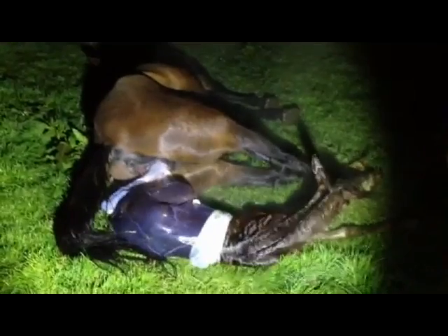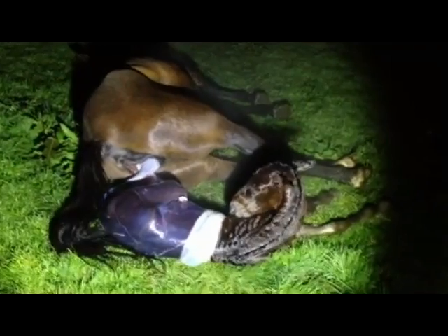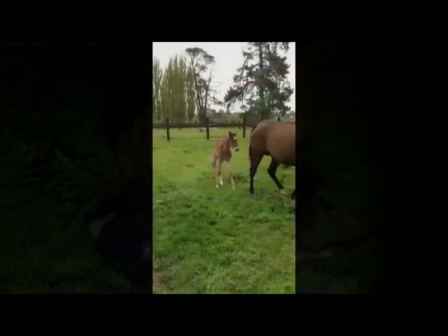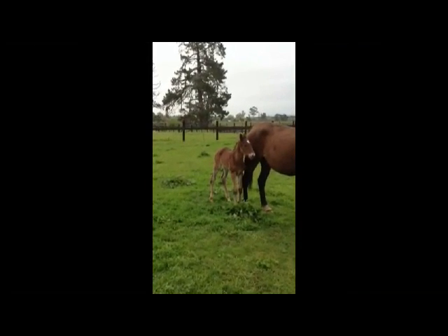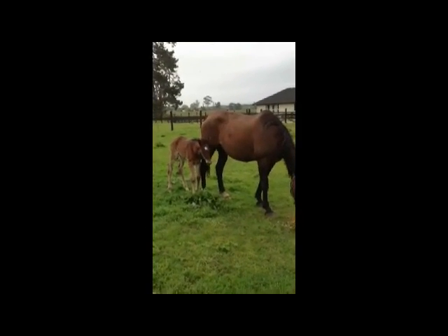Once the foal's out, the mare will stay down on the ground for anything up to 10 or 15 minutes just to recover. We never separate the umbilical cord — we let that happen naturally, either by the foal getting up and moving away or the mare standing up. At this stage we give them a little bit of selenium in the mouth, a five-in-one shot, spray the navel with antibiotics, and then just leave nature to do its course. Next morning, here we are with a good healthy live foal. We hope that's of some interest, and that's how we do things at Brogdon Lodge at Cambridge. Thank you.